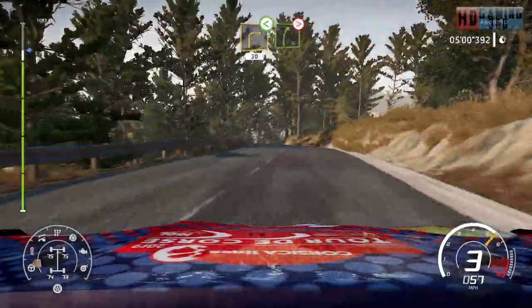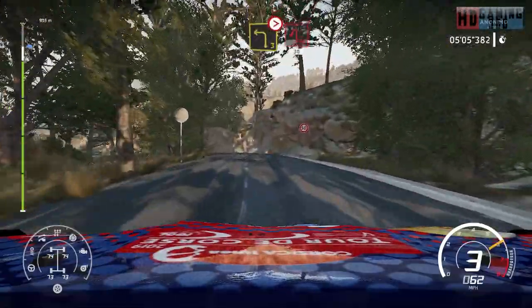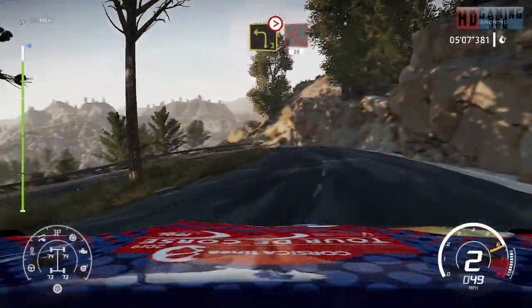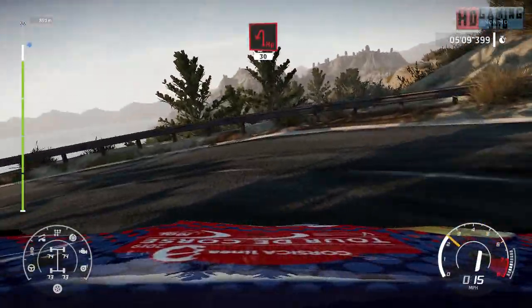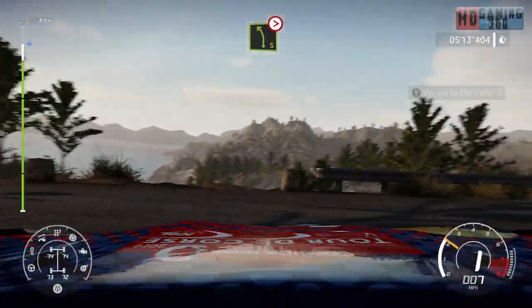Right 5, tightens, break. For left 3, tightens, hairpin left, 30. Left 5, tightens, bumping, 50.